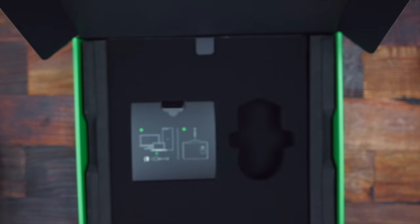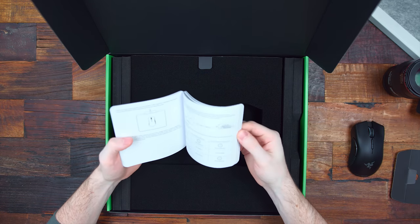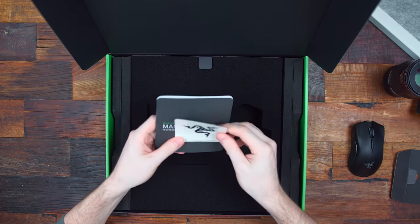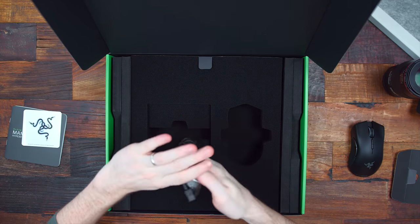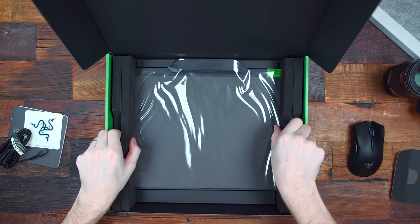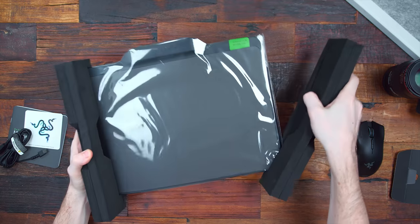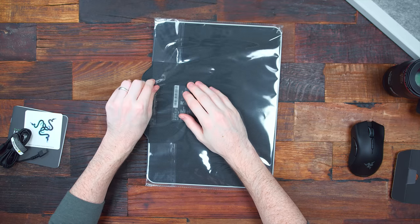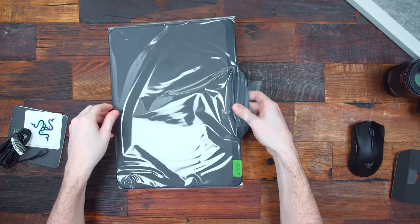Let's see what else we got. Of course your standard literature, pretty much your product info guide, some specs. I see some info about the Firefly's RGB capabilities. You got your nice Razer sticker as well. This is going to be the USB to plug in the Firefly Hyperflux mouse pad. Let's pull this off here. Wow, so this is honestly very, very similar all across the board to the Firefly mouse pad already.